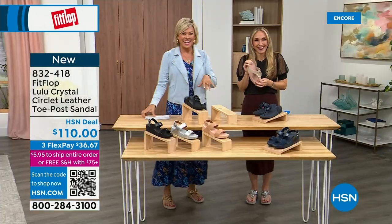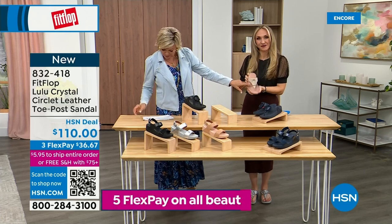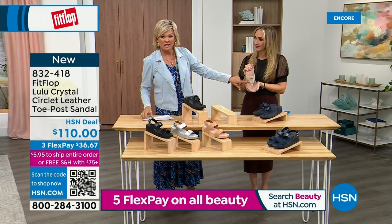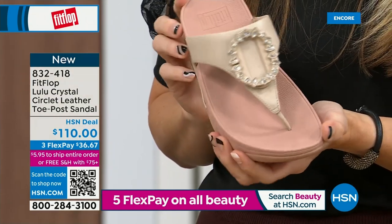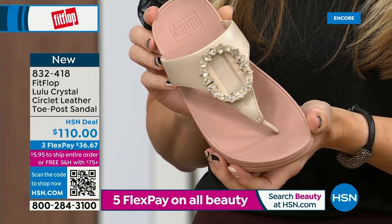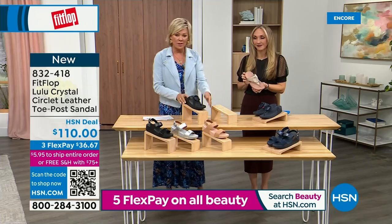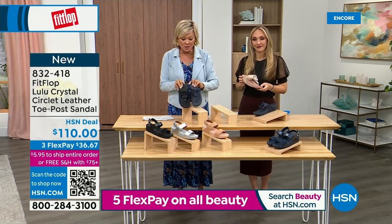Tonight we have a lot of new styles. If you want that rosy beige, there are about 130 available. We do have sizes five through eleven — bump down half a size if you go between. I want to put the Navy and black side by side to show you the difference in the stones — this is all a leather upper. The black has more opaque, not see-through stones versus the Navy.